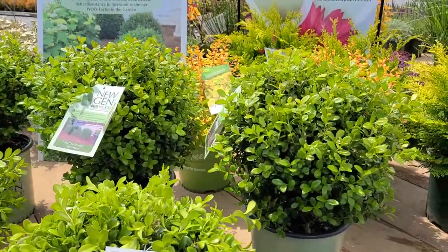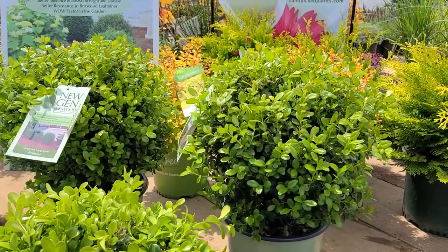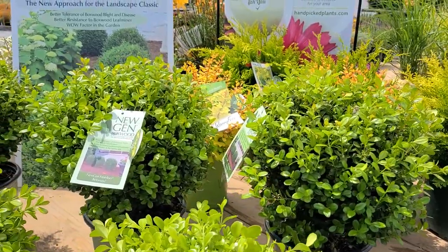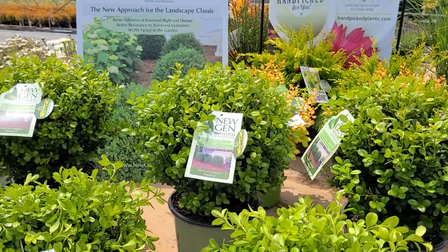And then there's this variety at the back which is called Freedom. This one gets a little taller, a little more upright in its habit, and it also has beautiful evergreen foliage through the whole of the growing season.